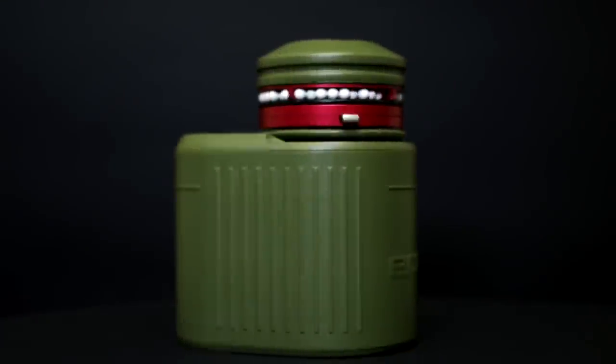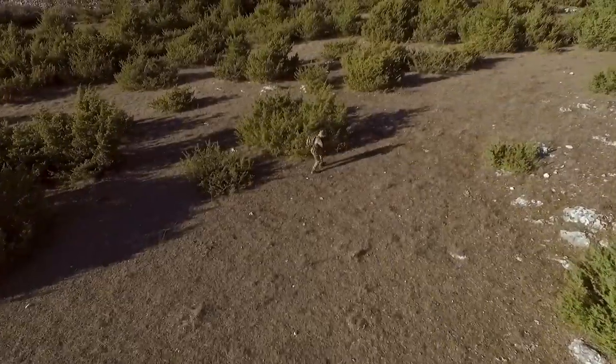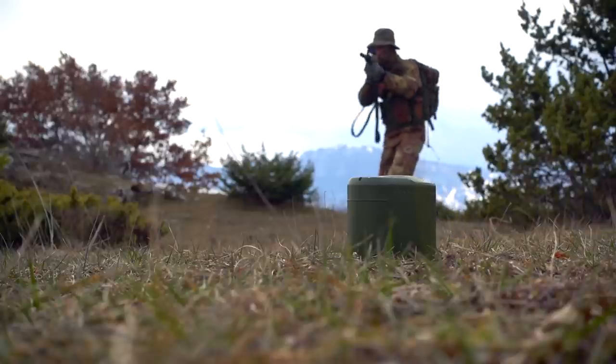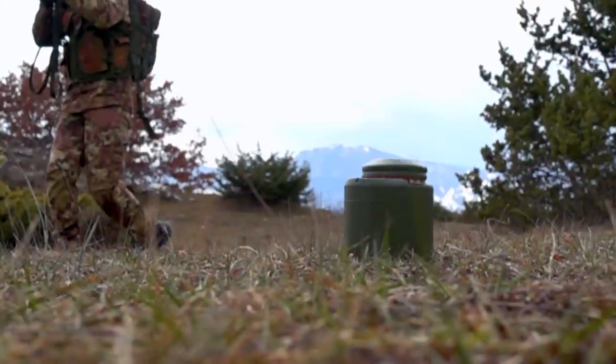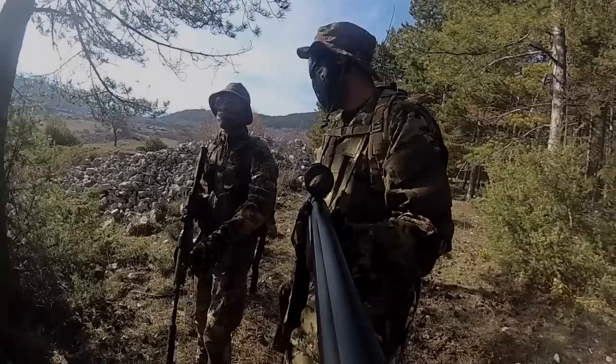Enemine is the first smart bouncing mine for airsoft, managed by a remote control. It works with a microwave radar that detects movements over a 5 meter radius, triggering the detonation of a bouncing mine filled with gas and BBs.